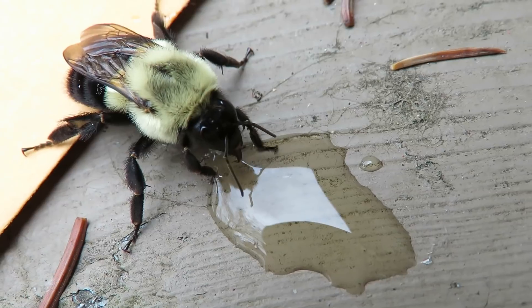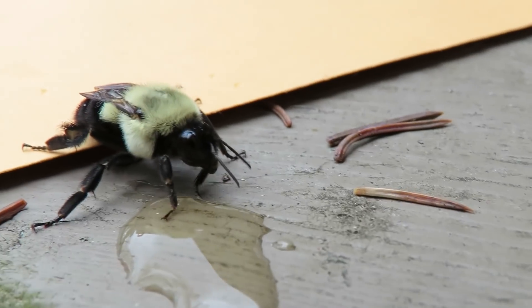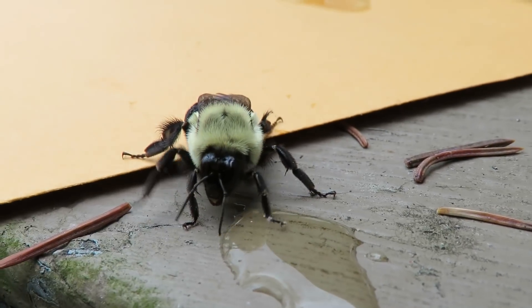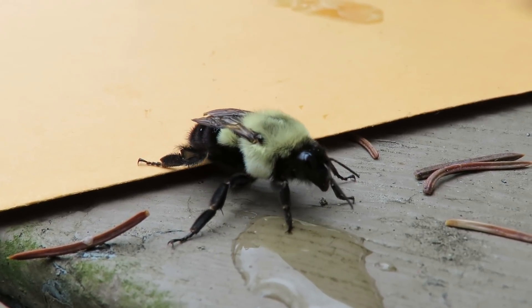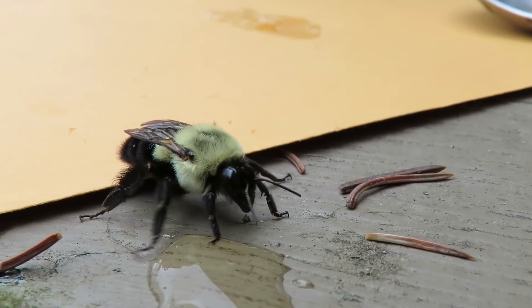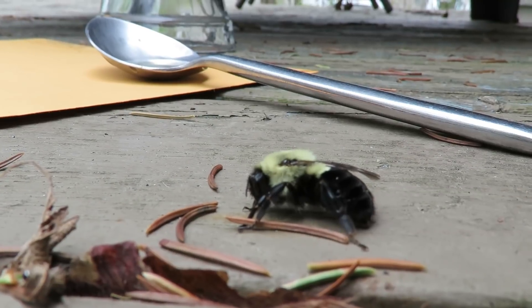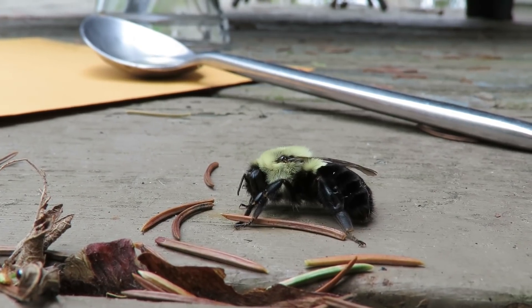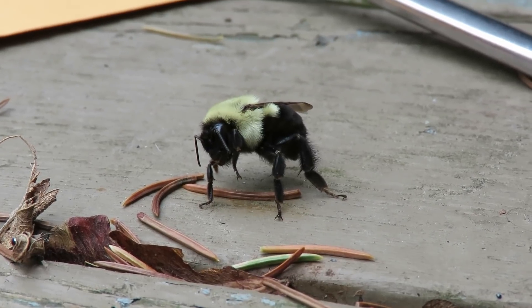It probably just has to warm up a little bit to be able to fly off. It's breathing a little bit quicker than it has been, so I think it's getting more energy. It's looking like it's ready and just seconds away from flying off.